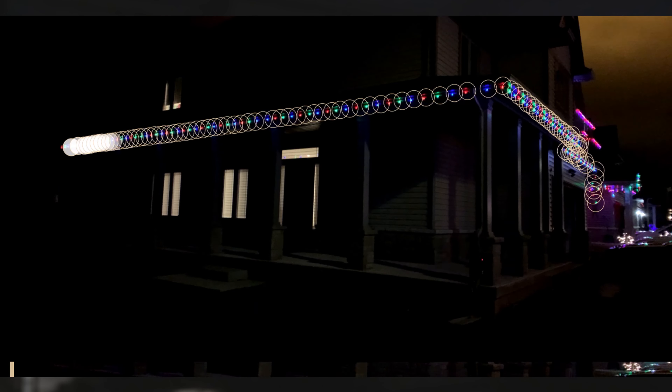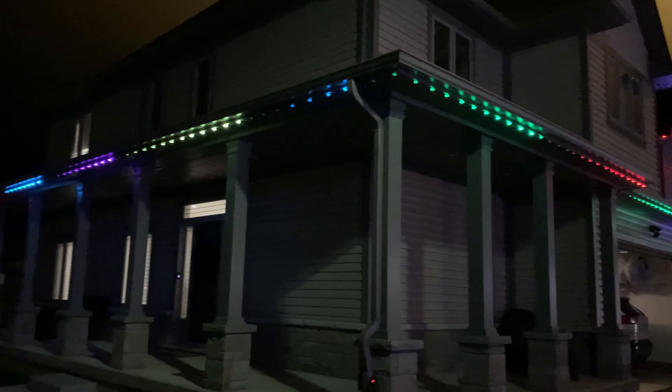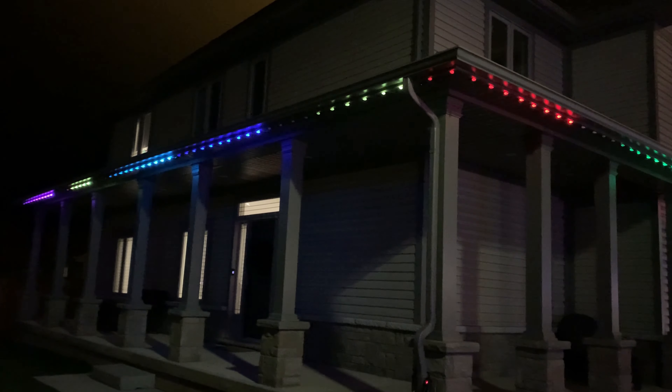This is a mapping of the same type of lights on a different house. You can see they bring the house to life with their colours and their patterns.